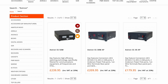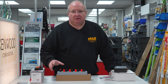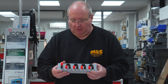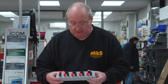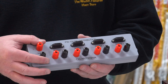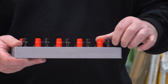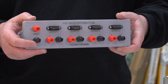Moving on to something I think every shack should have — a distribution board. If you want to go entry level, the CG Antenna offering provides great value for money. The output from your power supply goes to the input of the distribution board, and then you've got four fused outputs for all your kit around the shack. This one has a screw-type connector and banana plug entry on the top, making it a more entry-level option that keeps things tidy.